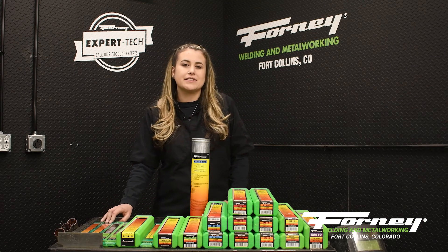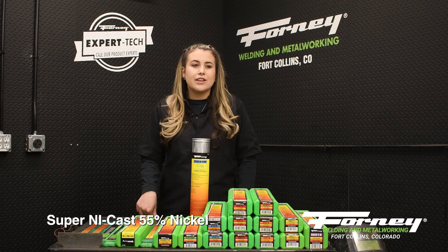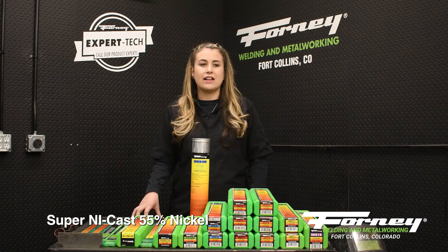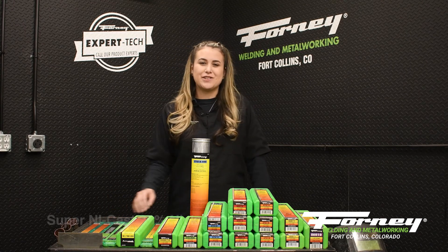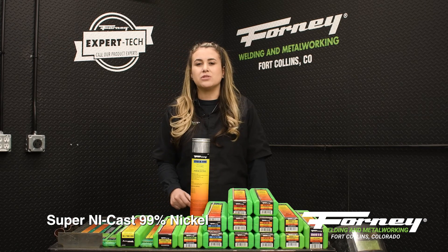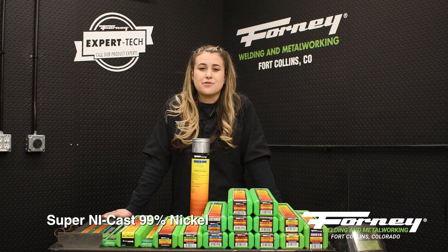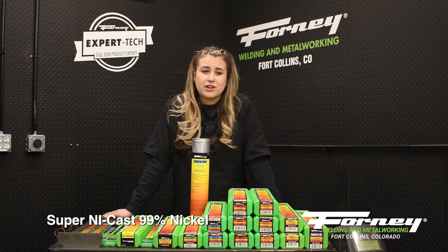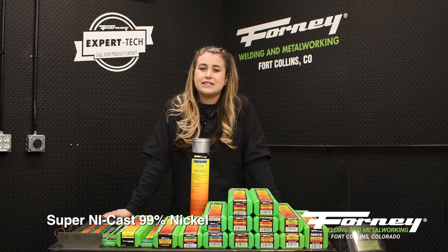Next are two specialty rods for cast iron. The first is Super Nycast 55% Nickel for cast iron. It is excellent for welding all grades and thicknesses of 30-40-50 gray cast irons in all positions, and also welds alloyed cast iron, engine blocks, diesel heads, differentials, and machine bases. The second is Super Nycast 99% Nickel for cast iron. It is a soft, machinable rod with a non-conductive flux coating that will not arc on its side even after it has been heated. It has an unusually strong arc which drives penetration through oil and grease easily. It is ideal for welding all grades of gray cast iron, particularly thin sections in areas requiring machining, like automotive engine blocks, pump housings, and transmissions. It is used on DC reverse polarity.